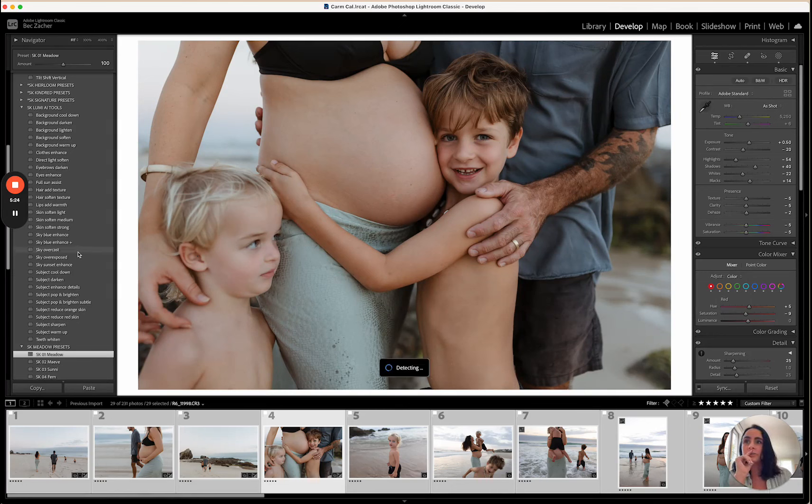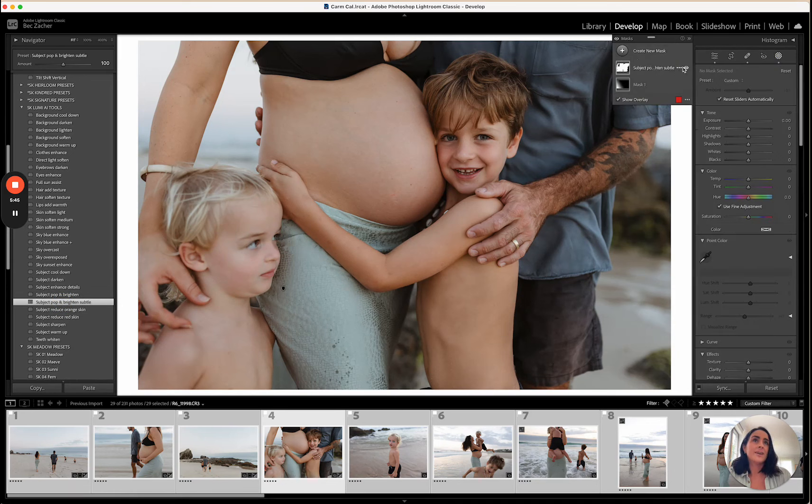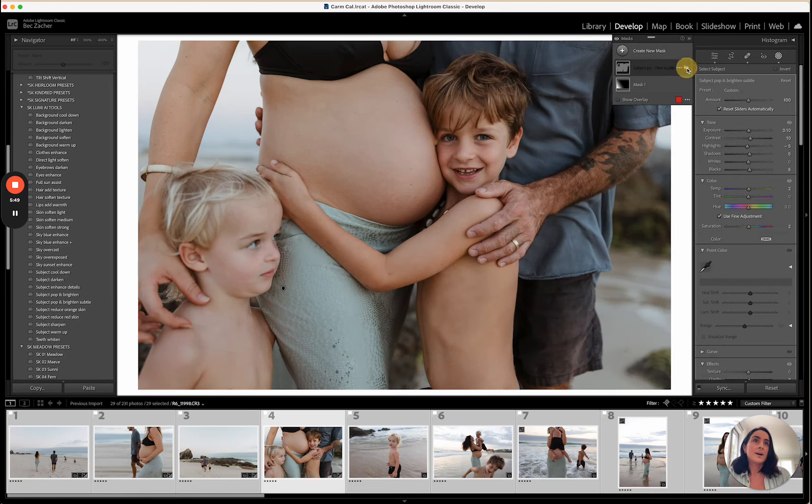One of the most used Lumi tools I have is subject pop and brighten — there's a subtle version and a stronger one. If you click on it and look at the mask area, it's applying a pop and brighten mask to all of your subjects. It's nothing too harsh — it gives a nice pop to the skin tones and to the overall subjects. The other tool, subject enhance, focuses more on the details — the eyes, hair — and has a little bit of skin softening in it as well.